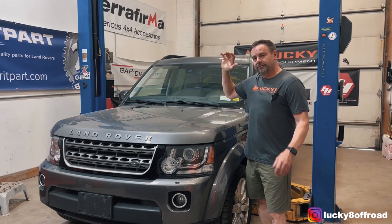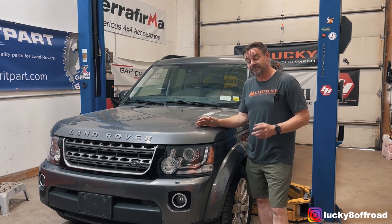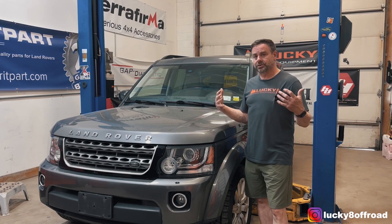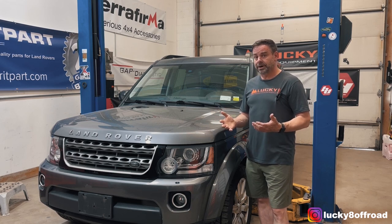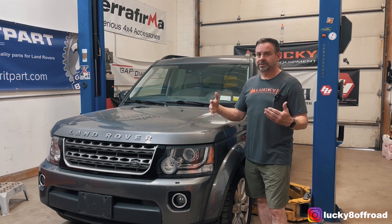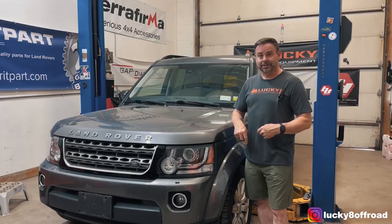Hello everybody, Justin from Lucky 8 Off-Road. Today I'm going to show you how to install our CFE bumper on this 2015 LR4. If you have an LR3, it's going to be the same process. And if you are lucky enough to have one of our Proud Rhino bumpers, the installation process is almost identical except you won't have to bolt up the wings or the hoop. So I'm going to get to work — you go get yourself a beer and we'll meet back here in a minute.